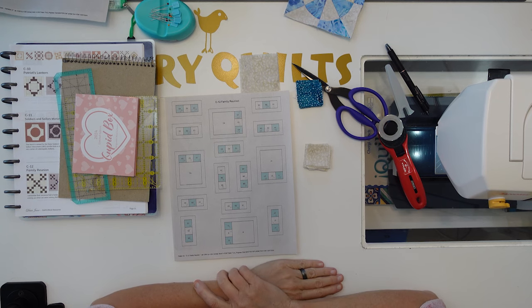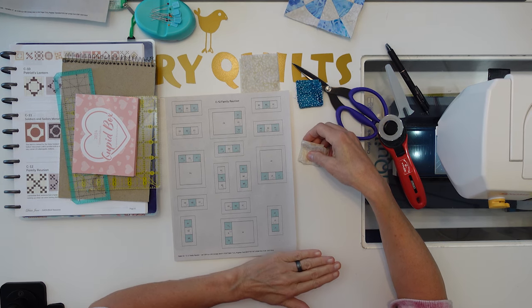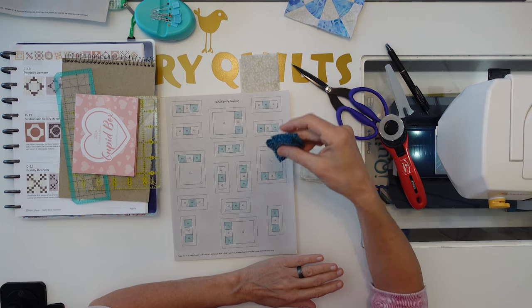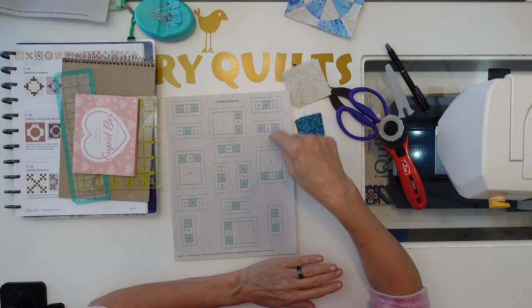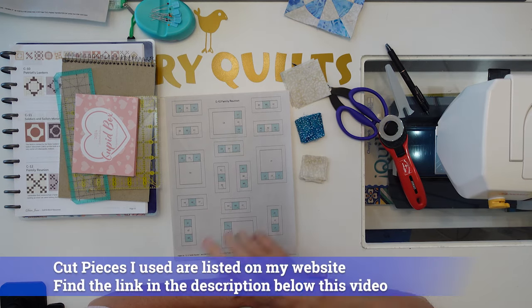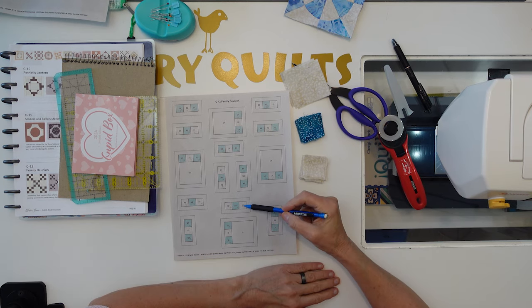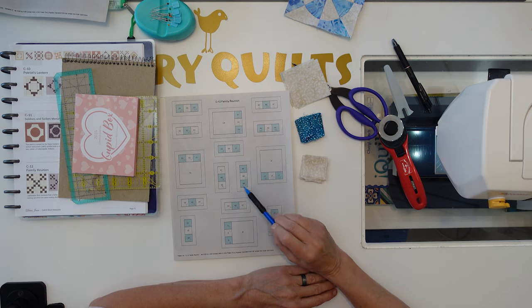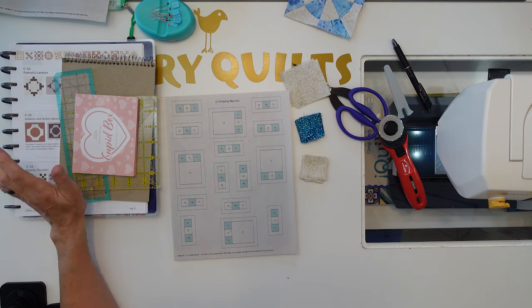Let's move on to the next block, which is C12 Family Reunion. Got my cuts — this is just going to be labor intensive, not hard. I have all my white squares for all the little white squares you see in there. I'm using blue for the blue squares inside, and then four large white squares. Looking at it, all of these rows start with the one on the edge. I'm going to just put one of these together — all of these out here will be exactly the same — then put the rest together, and we'll put the puzzle pieces together.